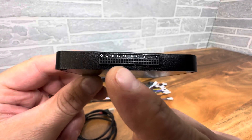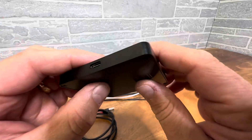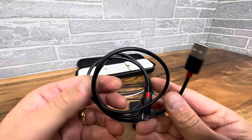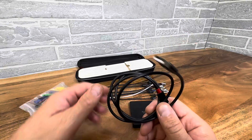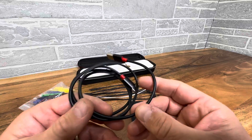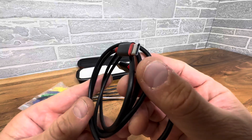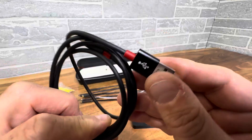You have multiple probes you can connect, and it powers with USB. It does come with a USB-C cord. I'm a little perturbed it does not come with the power block, but you know all these companies are doing this now — not including the block. We have them laying everywhere, but that's fine. You can definitely power it with USB-C, and it's a nice good quality cord at least — they didn't go cheapo on the cord.